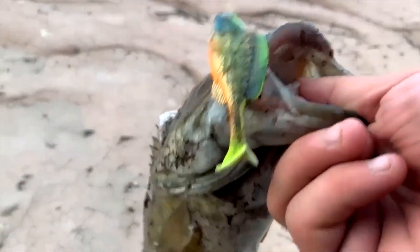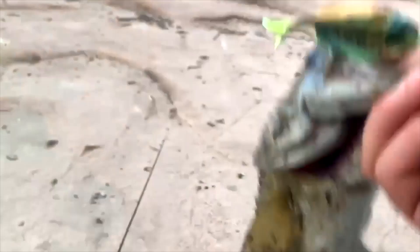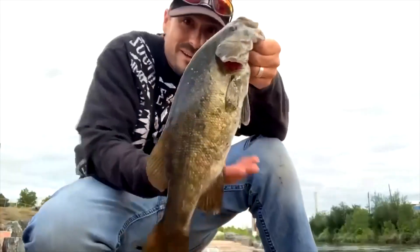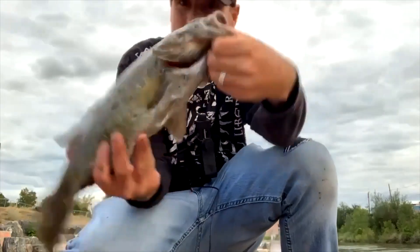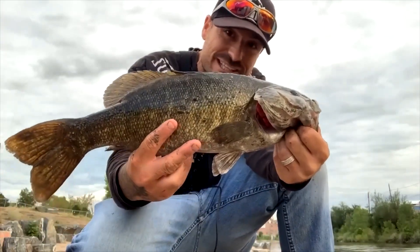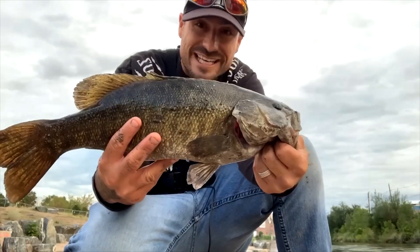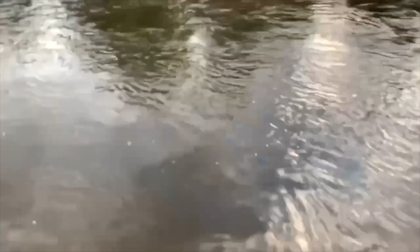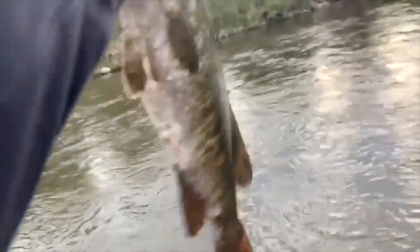Look at that — that's a freaking good one guys! The Savage Gear Structure Gill got us that smallmouth right there. That is a freaking massive one. Let's take a better look at this guy — that is not a bad one for the Platte River. Off of that Savage Gear Structure Gill! Just threw it along the current line and he slammed it.